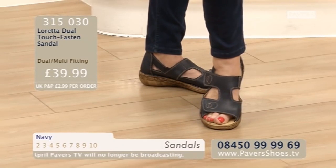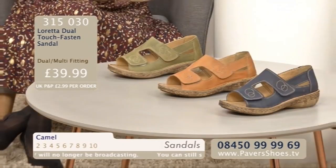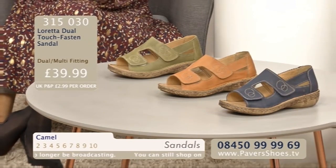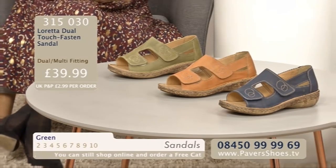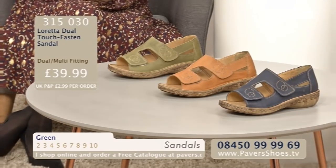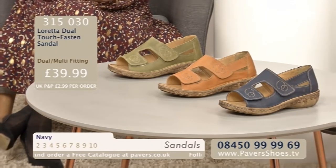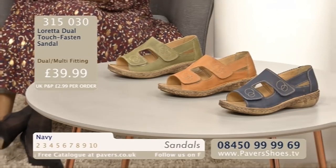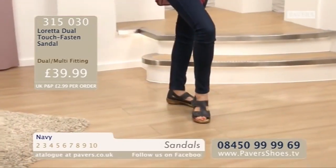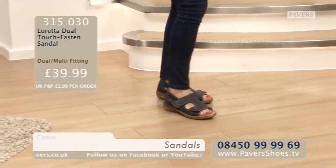It's very good for accessibility - if you've got any mobility issues or dexterity problems, you could literally just place your foot in. Which colour? Green - without a doubt for me too. Although I'm quite drawn to that warm toffee, caramel - camel colour. Linda likes the navy. Camel, green and navy are your three colourways. £39.99 is the price. Size is 2 to 10.